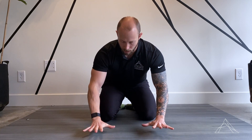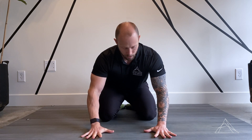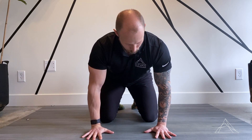When I put my hands down, I want to lay them flat and spread my fingers. My two middle fingers here are parallel with each other, and I'm about just outside my shoulders here, just a little bit.